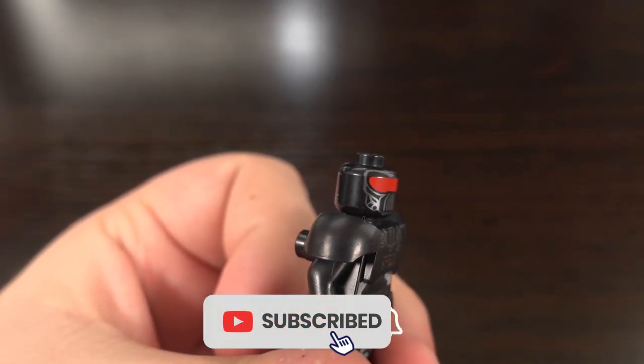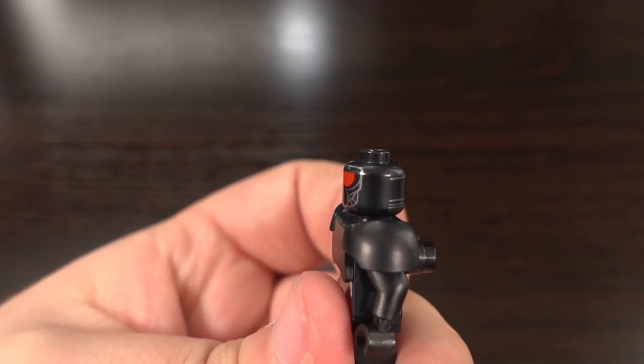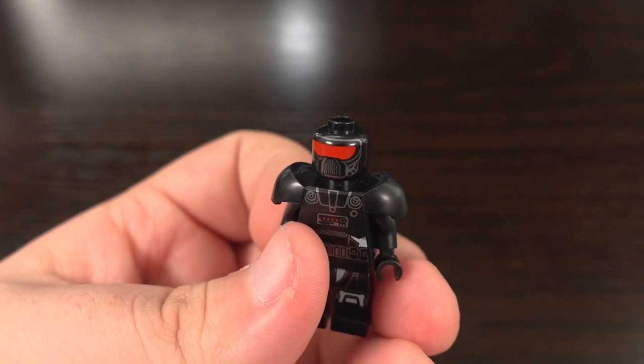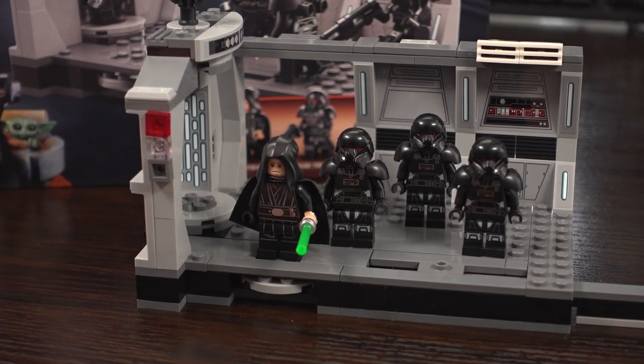If you're interested in more LEGO videos like this as well as other build videos, make sure you hit that subscribe button and click the bell icon so you get notified every time I release a new video. Now back to the review.